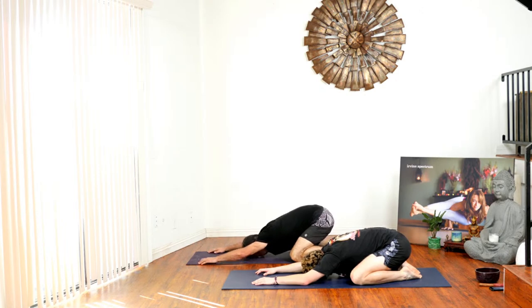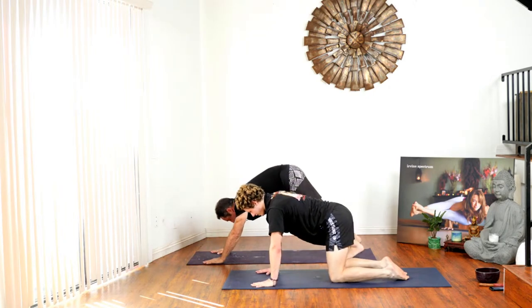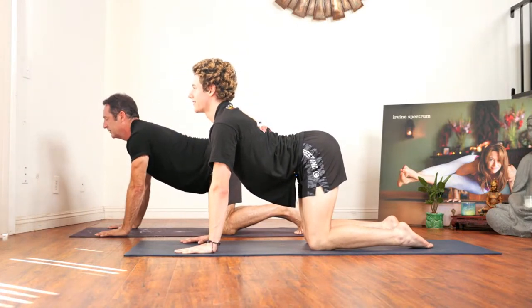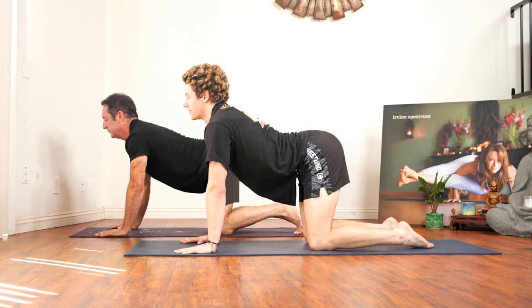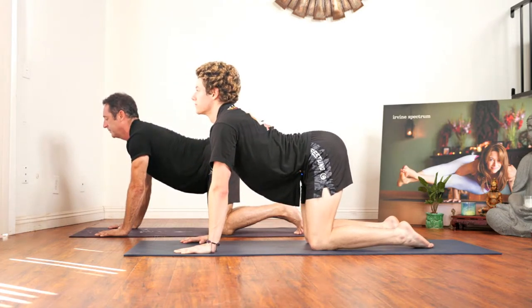Keep your arms out in front of you and inhale back to all fours — staying on your knees. We're going to wind down by doing some cat cows. Inhale for cow, exhale into cat. Inhale to cow, exhale for cat. Inhale, bring the chest forward, exhale compress. Inhale back to neutral spine.